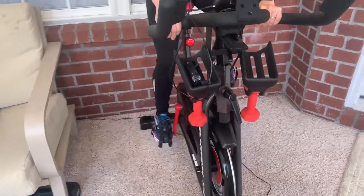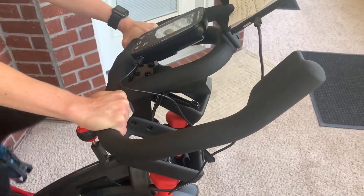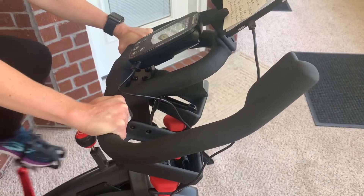There's play in the handlebars, as you can see. It hasn't really caused me any trouble when I'm actually spinning.